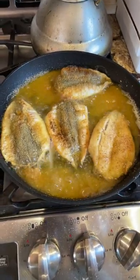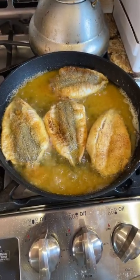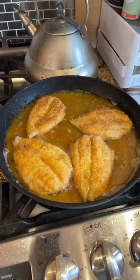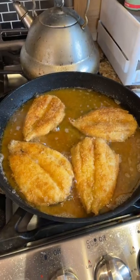One thing is for sure, I haven't had some fried fish in a minute. I'm cooking my dinner. Nice and brown before the second batch goes in — a little quick dinner, and I'm hungry too.